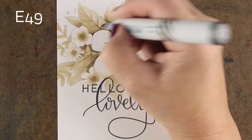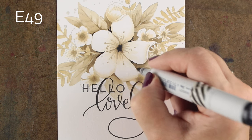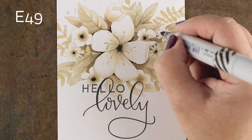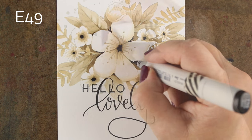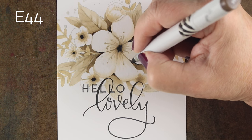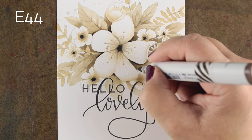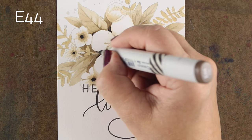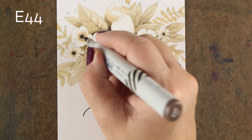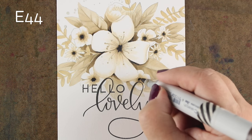Now I'm going to go in with some very dark E49 — that's the darkest brown out of all the Copic browns. I'm going into just those little center areas making tiny tiny marks, and also adding a little into the centers of each of my flowers to draw more attention to each one as well as adding depth. Then I'll go right alongside where I put all those dark areas with my E44 to soften some of that out and pull that color out a little further so it doesn't look like just a dark spot — drag some of it into the center of the flower and soften it out a little more.